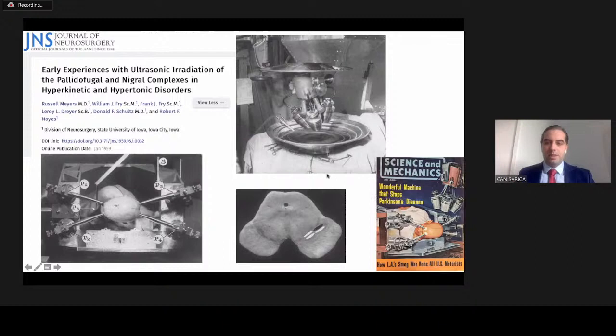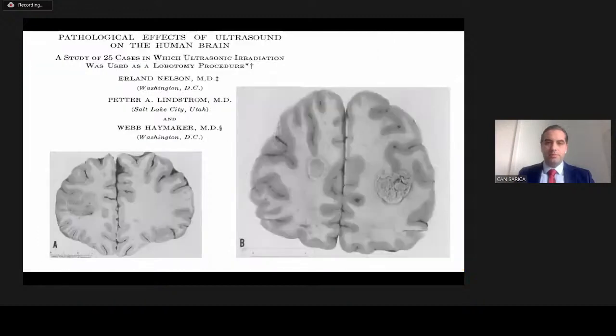At that time, the treatment was so novel that it was on the cover of a magazine. You can see the patient's photograph printed on the cover of the Science and Mechanics Journal. In the 60s, people started doing lobotomies and ablations in different regions of the brain using the same technology.